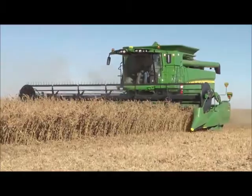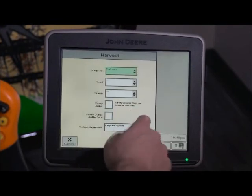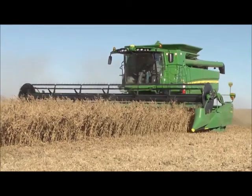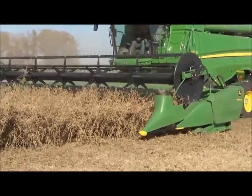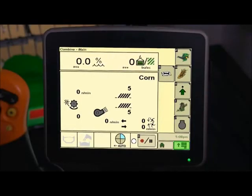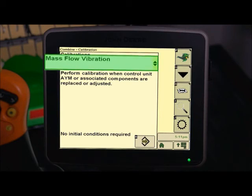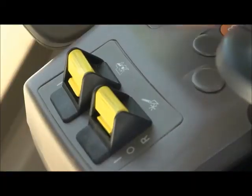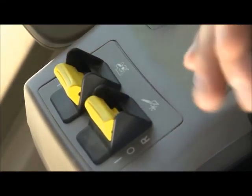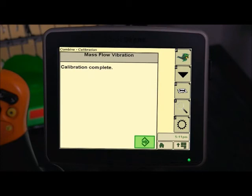Next, calibrate mass flow vibration. First, select the correct crop type because this calibration will be saved under the crop identified in the combine setup. This calibration also needs to be performed with the correct head on the combine for the crop being harvested, and be performed for each type of crop. From the combine home page, press the B icon. Next, press G for user calibrations. Then select mass flow vibration from the calibration list and press Accept. Follow the instructions in the calibration. Engage the header and separator. With the header in the harvesting position, take the engine speed to high idle. Be sure the header is not resting on the ground and that the grain tank is empty.